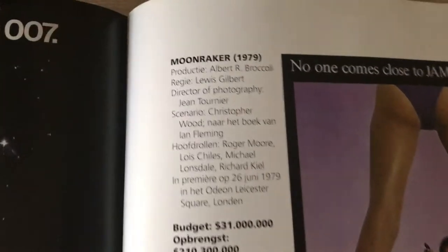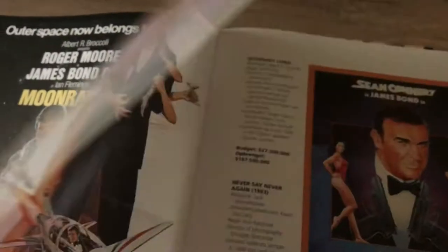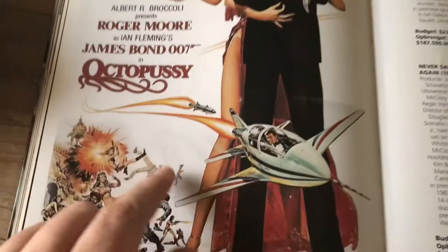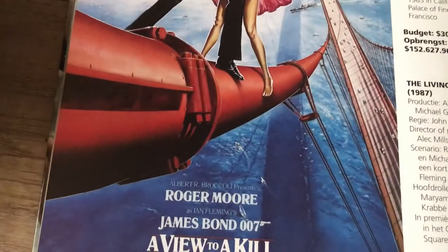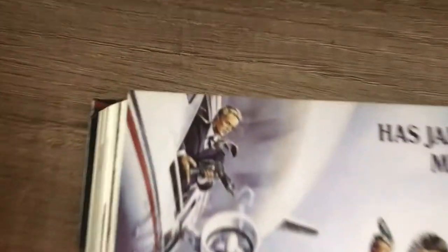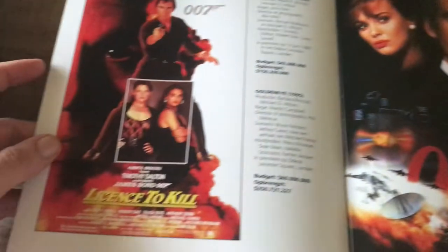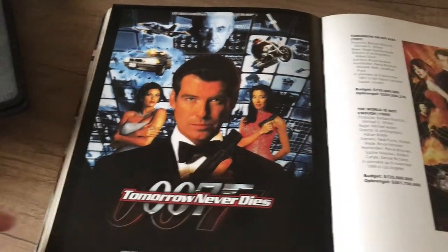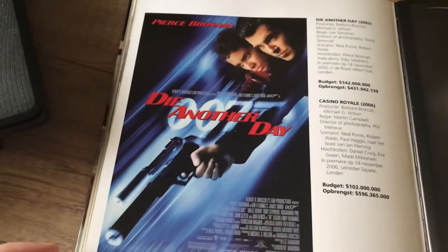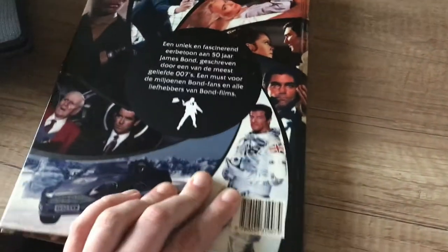Moonraker — a big hit, with a budget of 31 million dollars. Octopussy — I love this poster, I would love to have it on my wall. Never Say Never Again. A View to a Kill — Christopher Walken. The Living Daylights. Licence to Kill. GoldenEye. Tomorrow Never Dies. The World Is Not Enough. Die Another Day. Casino Royale. Quantum of Solace. And that is the book on 50 years of James Bond, written by Sir Roger Moore.